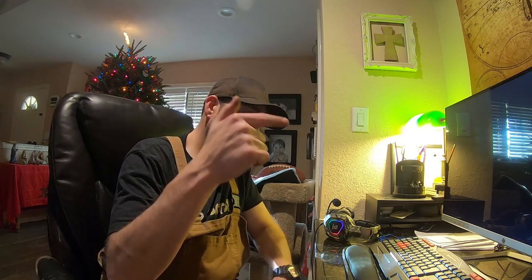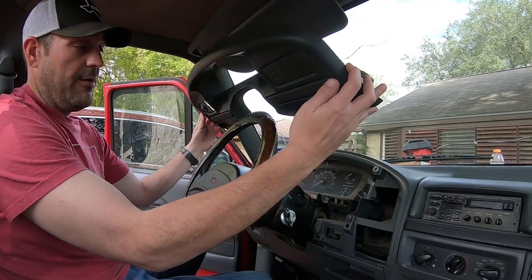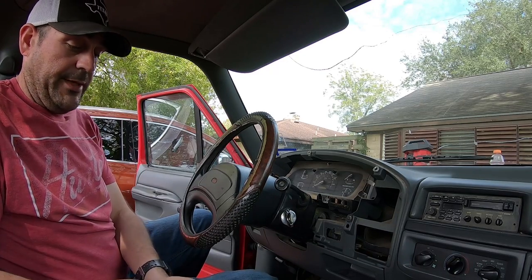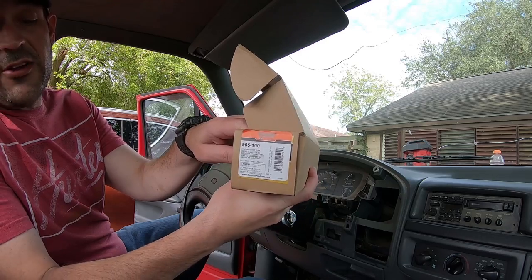I'm going to jump into this nightmare that is the shifter tube assembly that left me stranded at work. Let's start with the bezel and why it looks like this right now. I was at work, had no tools, and I just had to pull this thing back because I could not get it out of first gear. It just snapped. At first I thought I lost the cable, but I found out it is the shifter tube assembly. I bought mine at O'Reilly's for $29, part number 905-100.